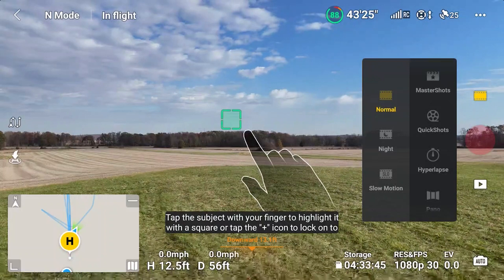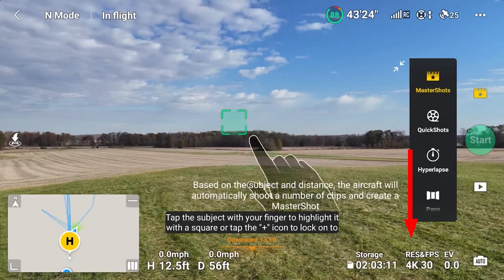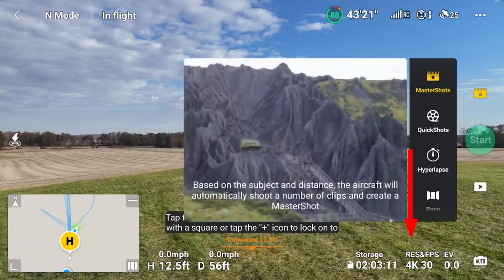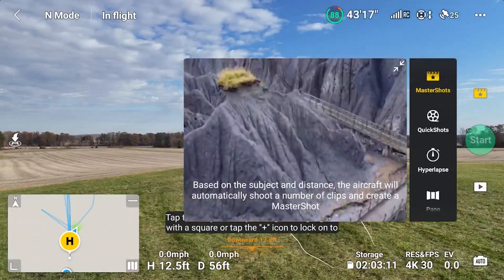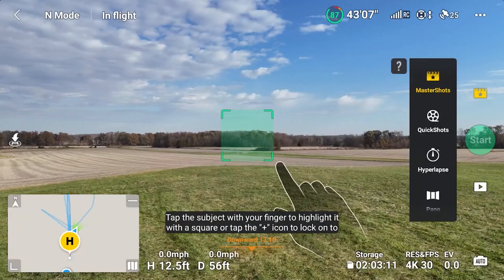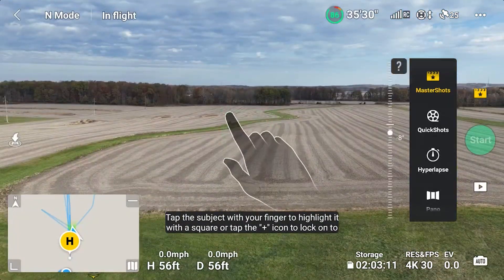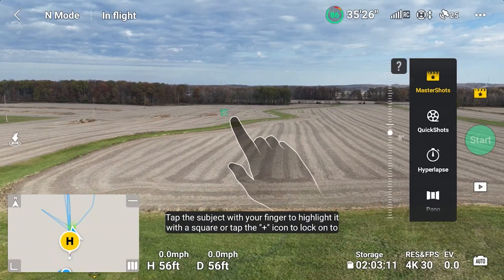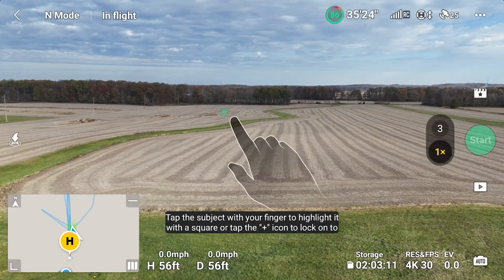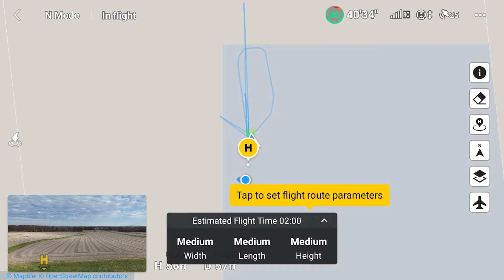The very first time you try Master Shots, the tutorial is quite different than later tries. Also, entering Master Shots changed the resolution from 1080p 30 to 4K 30. I got in position and finally highlighted my subject.